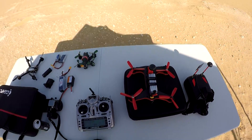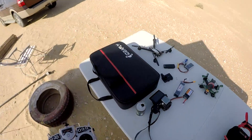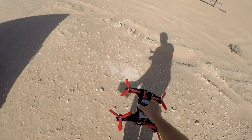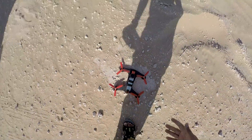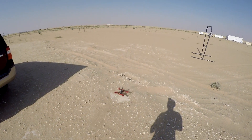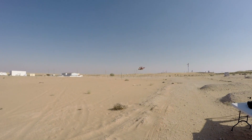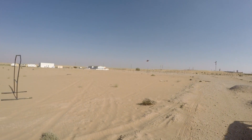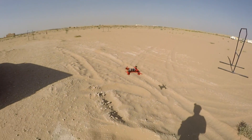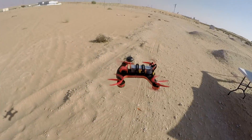All set, here we go. So first I will do a line-of-sight flight and then we will fly it out of line of sight. That means once we know what it can do, we will go fly FPV with it. The motors — there we go. Now that's some power I'm talking about, baby. Plenty of power in my hands.